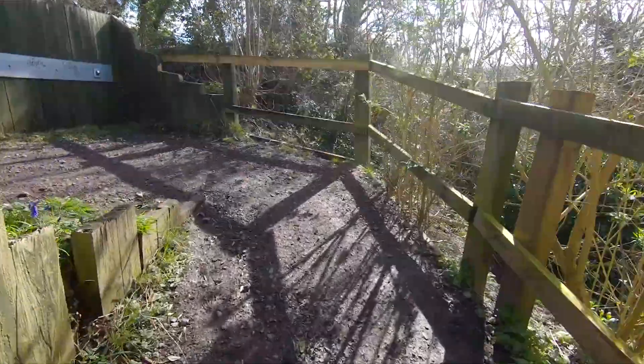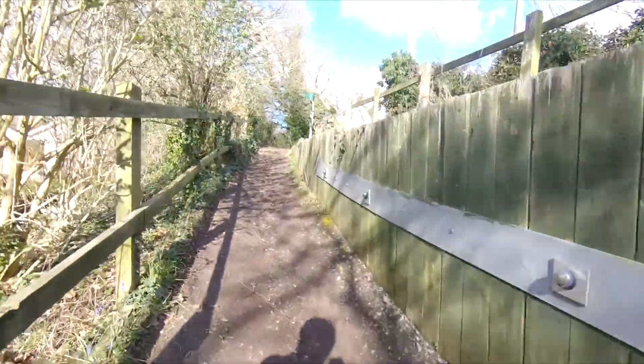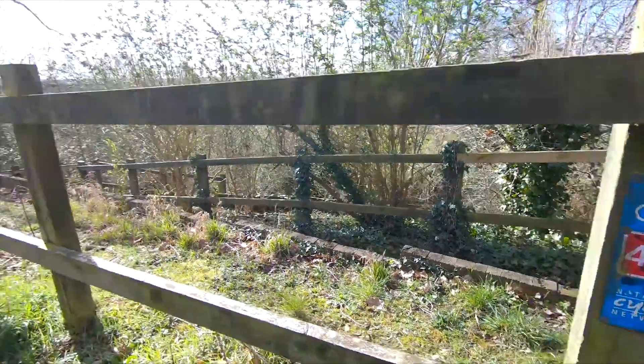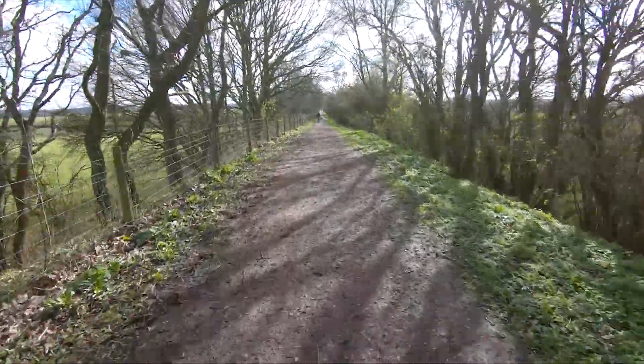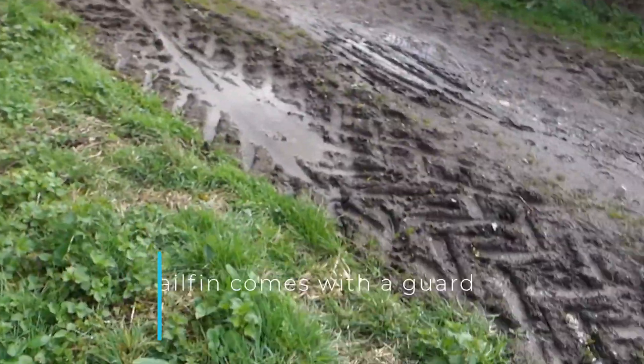The other thing I'm testing today is Komoot, and it's really good — it tells you all the surfaces and how far you're going to be on each surface. There were some cycle trails with a gravel surface, it did say. But because it rained so much last night, it's a bit mucky and it's slowing me down. Perhaps I should have adjusted the route to accommodate for the weather, but this is sort of what I'm dealing with.